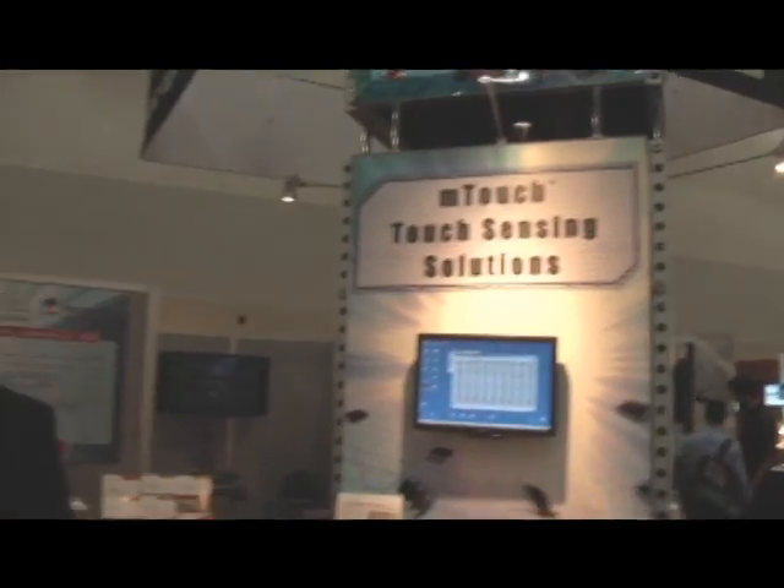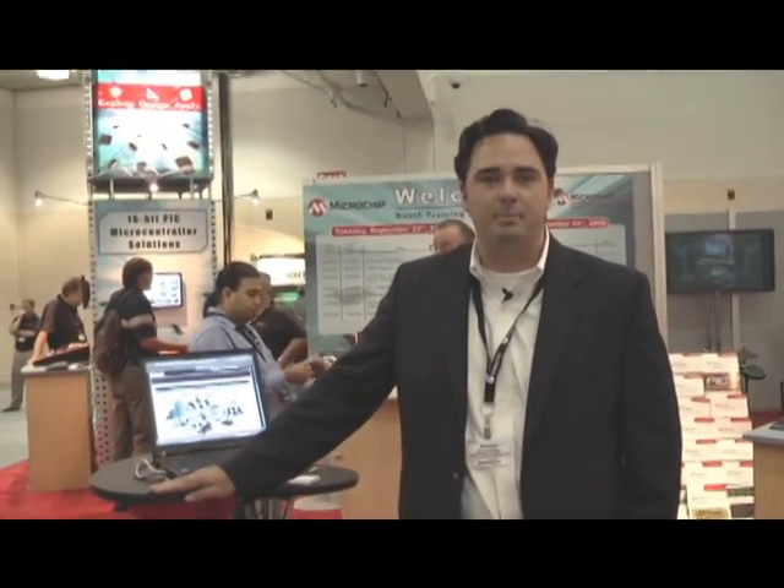Welcome to the 2009 Embedded Systems Conference from Boston. Hi, I'm Mike Ballard with the Home Appliance Solutions Group at Microchip.